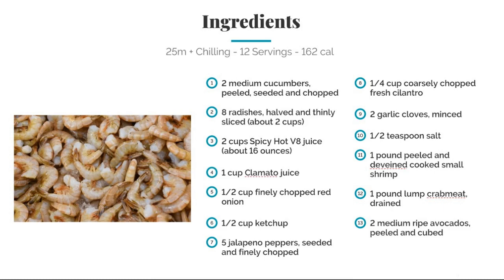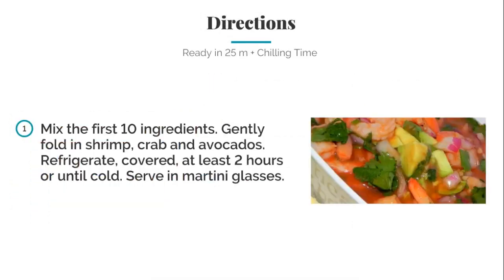Half a cup of coarsely chopped fresh cilantro, two garlic cloves minced, half a teaspoon of salt, one pound of peeled deveined cooked small shrimp, one pound of lump crab meat drained, and two medium ripe avocados peeled and cubed.